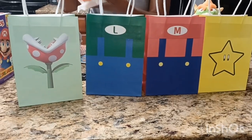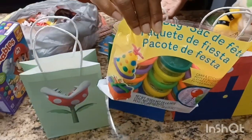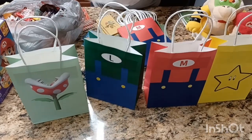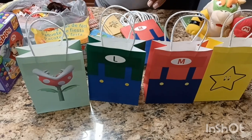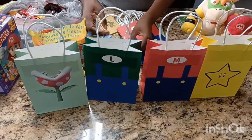For the Play-Doh, this pack came in at $15 — I got this from Walmart. And this other pack, I believe it was only $5.99 if I'm not mistaken. I just wanted to do a little bit of something different. I normally just put candy in the goodie bags, but this time I'm going to add these couple different things.